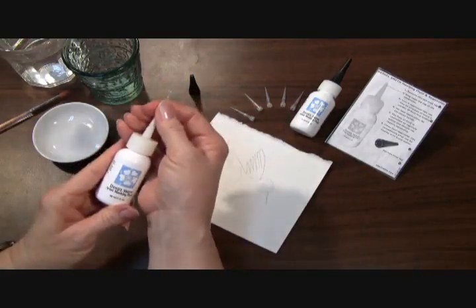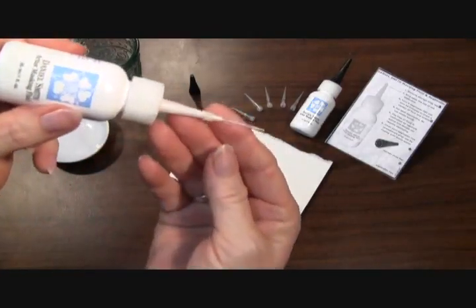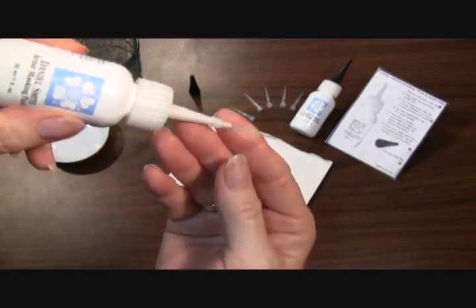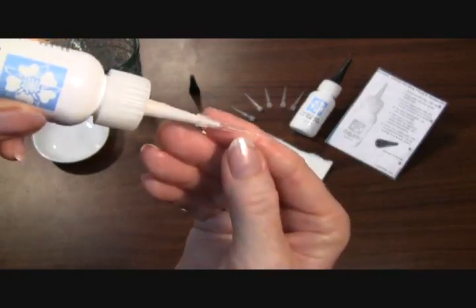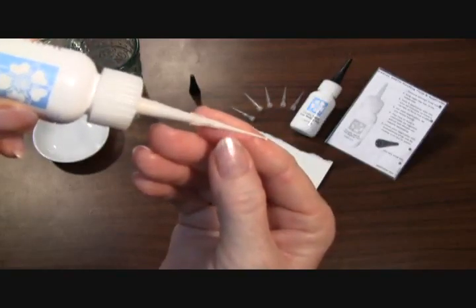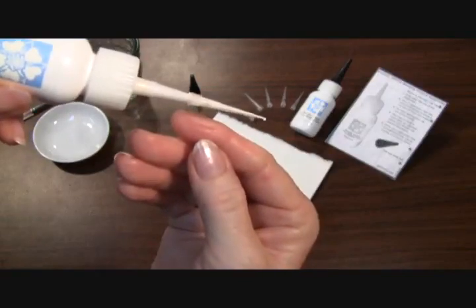You want to firmly press the needle onto the bottle and fill the tip of the applicator with the masking fluid. Gently squeeze — and do not shake your bottle, by the way, because you'll get air bubbles into the needle tip. Gently squeeze the bottle so you see the masking fluid start to fill the applicator needle, and you can see a little bead of the masking fluid.